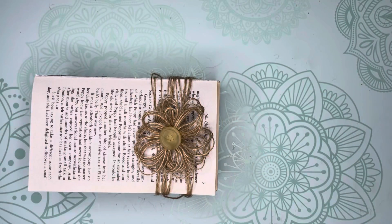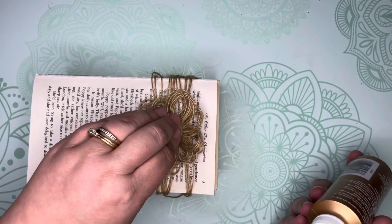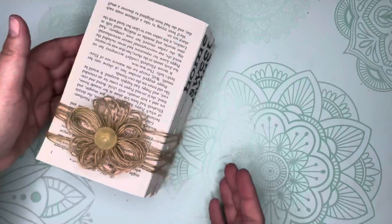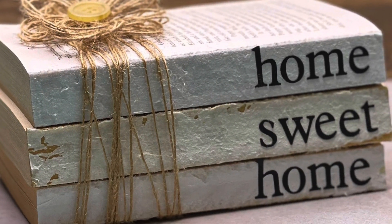Once completed, glue your twine flower into place. Your farmhouse book stack is now ready for display. I hope you had fun crafting with us today. We'll see you next time.